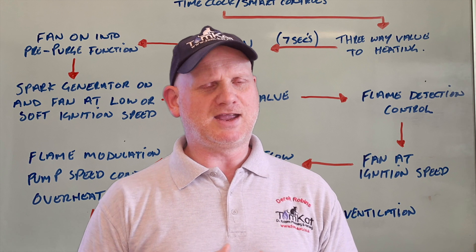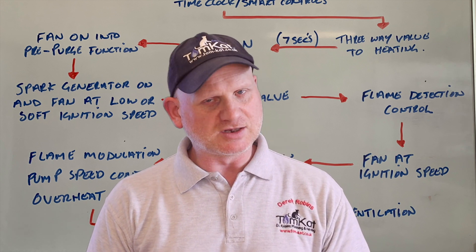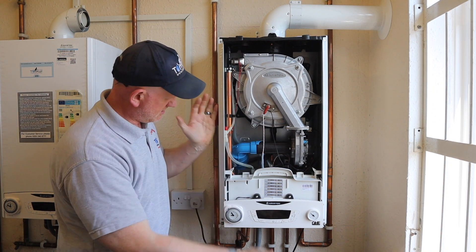So that is the sequence of operation for this E-Combi 1 Ariston boiler when it's in central heating mode, and it goes pretty quickly — it's checking things just like that. So that's central heating mode. What does it do in hot water? Now let's check this boiler in hot water mode.